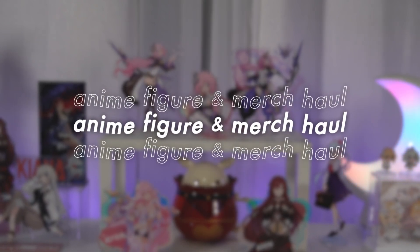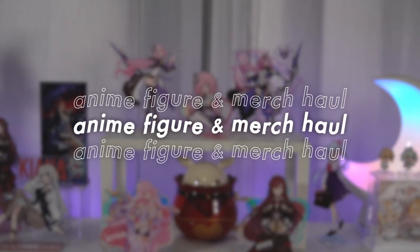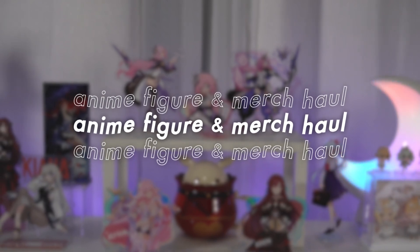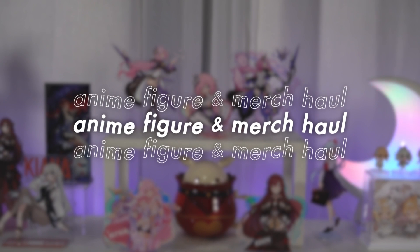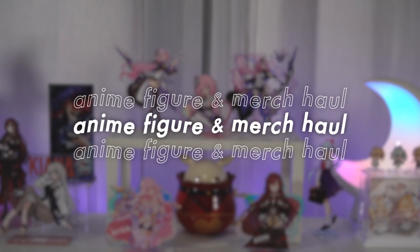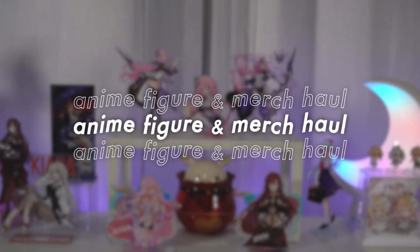Hello, Chloe here. Today I have more anime figures and merch — some that I have been waiting like a year to open up, some that have finally arrived after traveling around the world on a boat for a couple of months, but they're finally here so let's open them up.